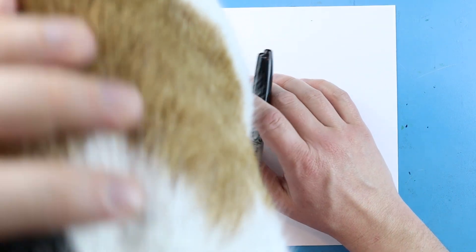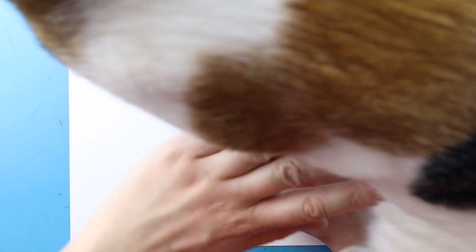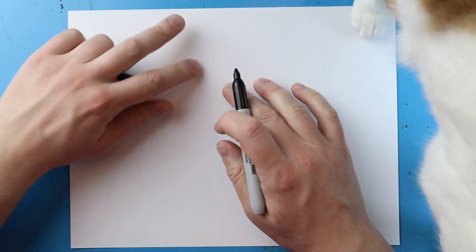Now to start off with Hobbes, we're going to begin on our paper. It looks like my cat wants to help us, so we're just going to slowly move her out of the way. Now we want to start with Hobbes's face, so I'm going to begin right here on my paper.